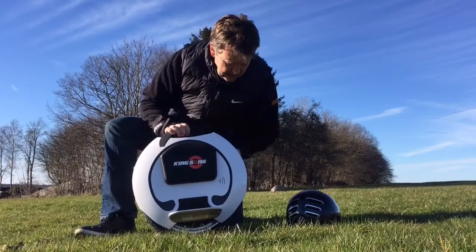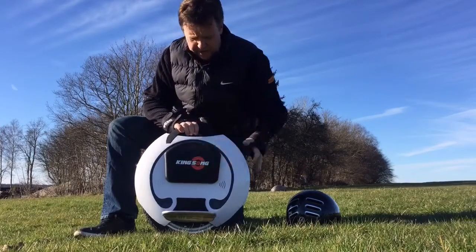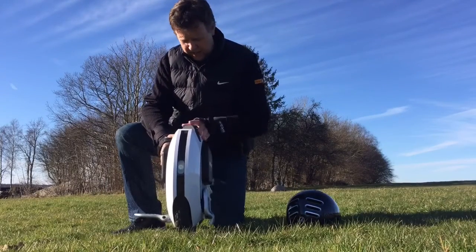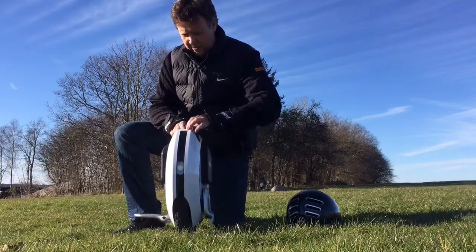There are speakers built-in — Bluetooth speakers. There's the side cushion which is nicely shaped. It's curved so it does not have these sharp edges that you've seen in some of the competing products. So it feels really nice and comfortable when you ride it.